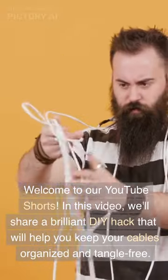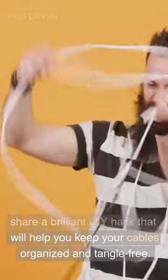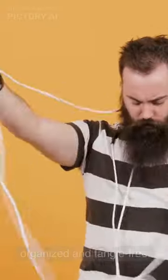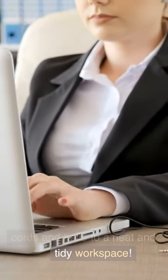Welcome to our YouTube Shorts. In this video, we'll share a brilliant DIY hack that will help you keep your cables organized and tangle-free. Say goodbye to the frustration of entangling cords and hello to a neat and tidy workspace.